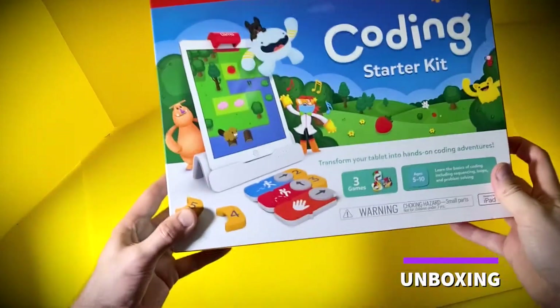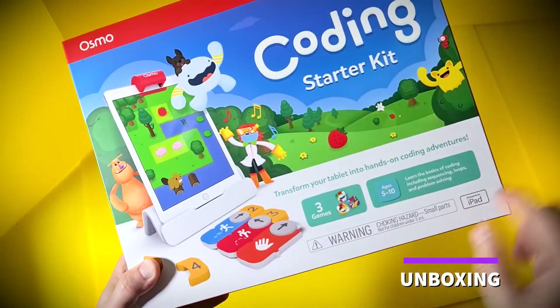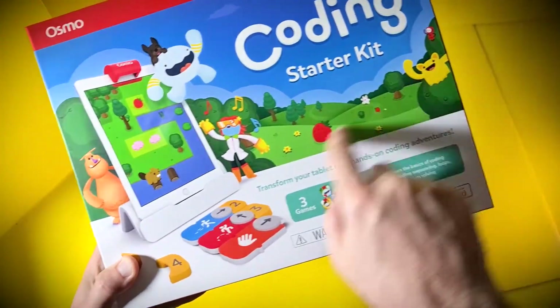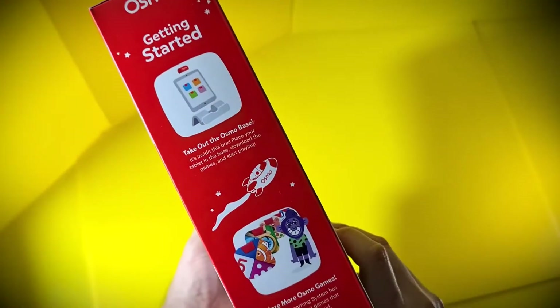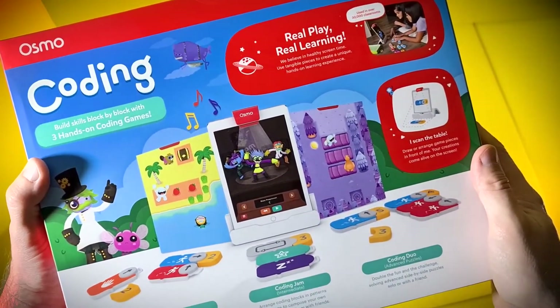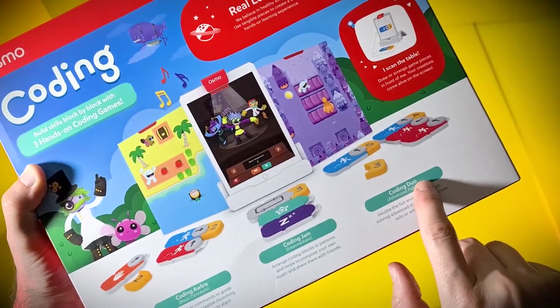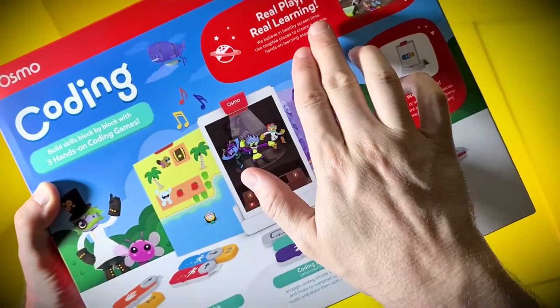After all, that's what coding is — a series of commands that solve a problem, creating something new along the way logically. In a world of work-from-home, digitally-minded people, it's up to us to develop those future minds, and that's where the Osmo Coding Starter Kit comes in. It's an easy way to introduce young impressionable minds to wholesome learning that is also really fun.